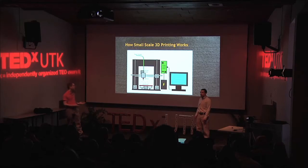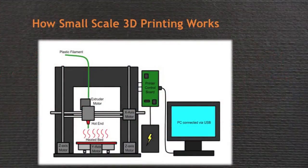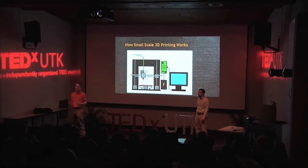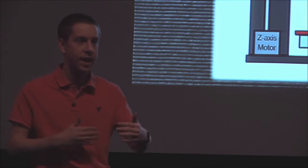First we have small-scale 3D printing, which is what you just saw in that video. This is like a hot glue gun that moves around in the X and Y directions, depositing a layer of plastic. Then it'll lift up in the Z direction and deposit another layer of plastic. The common printers you see here are in the consumer market and they're designed to sit atop your desk next to your computer. They're about the size of a regular paper printer and have a build volume of about 8 inches by 8 inches by 8 inches.